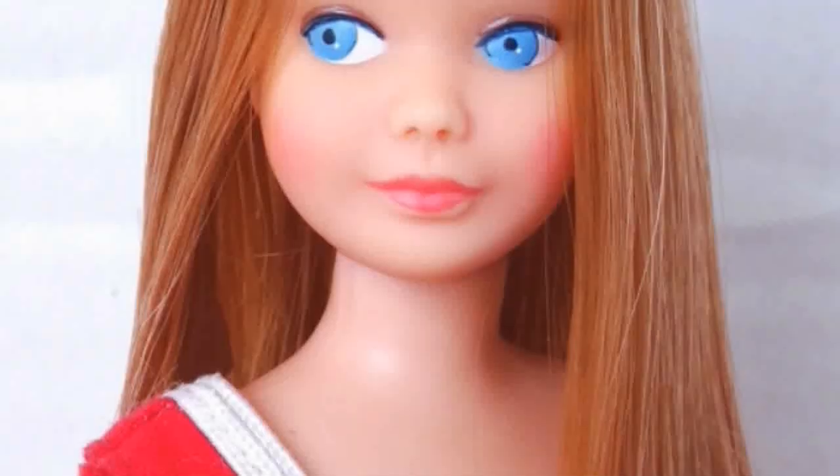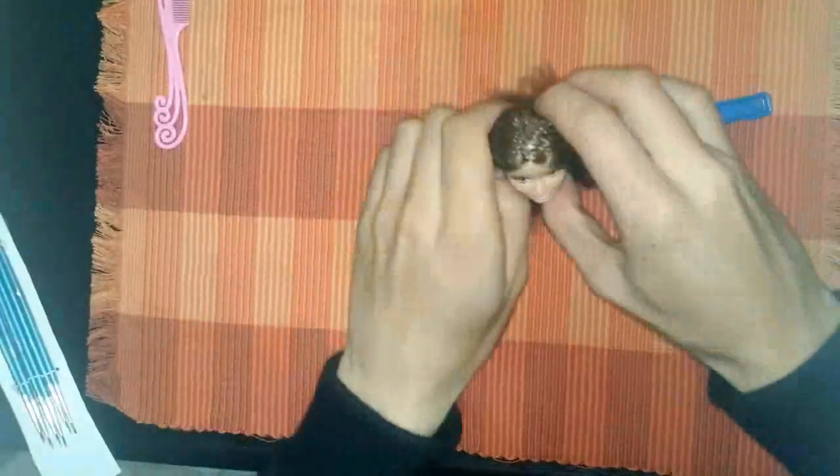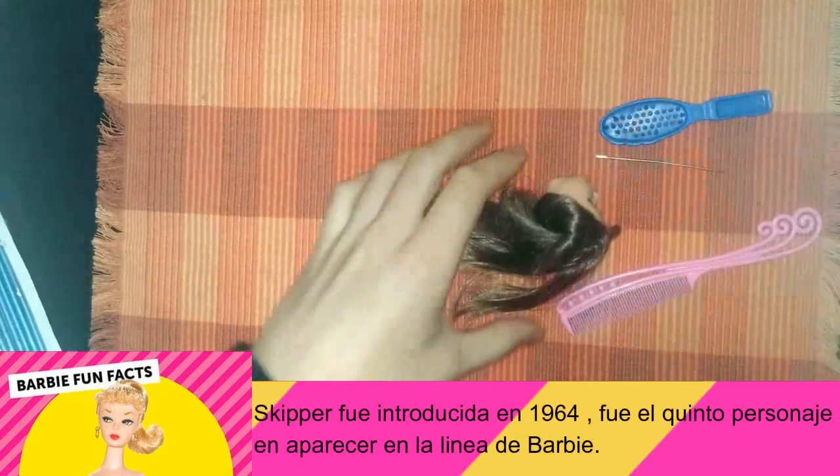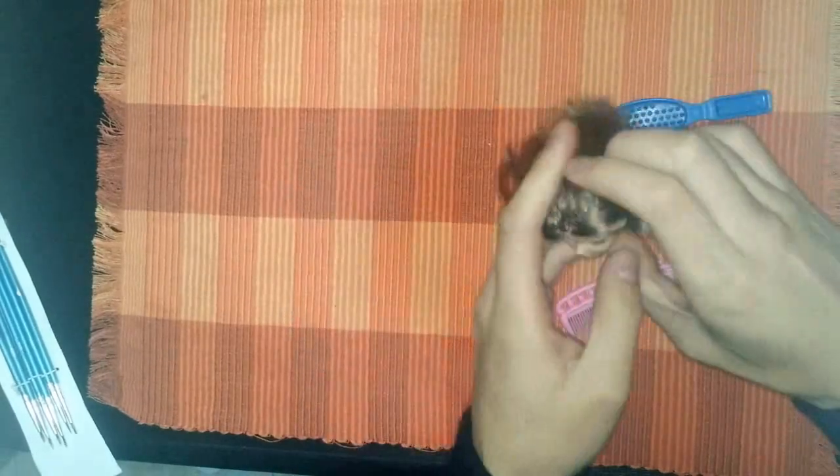What I'm going to do is make the division, and I'm going to show you how the part splits in two, to recreate the original Skipper's hair division. I'm going to show you a photo so you can see how the original Skipper looks. Here is the original photo of Skipper. I have finished marking the hair.